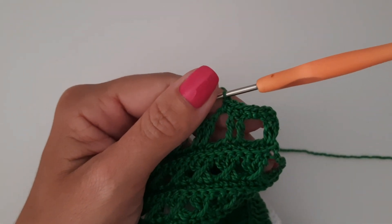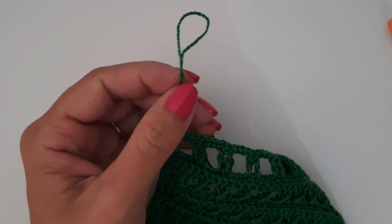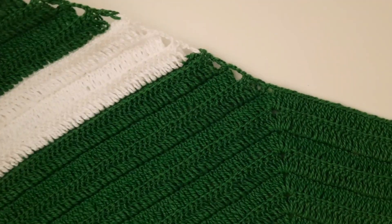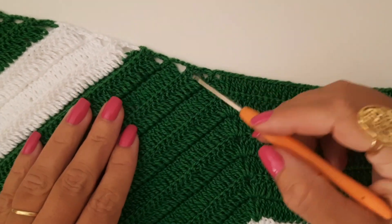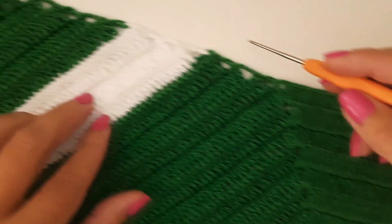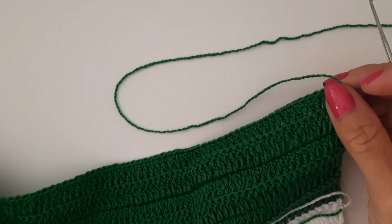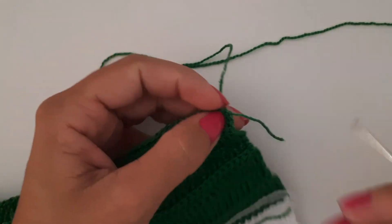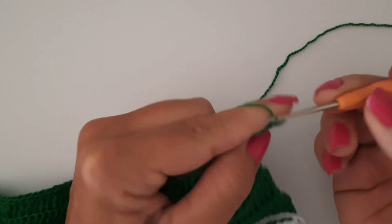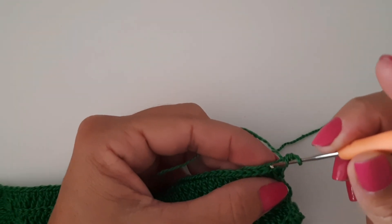Vou distribuindo os meus pontinhos baixos. Pronto — fiz o meu último pontinho. Aqui faço um ponto baixo, vou alongar o meu fio e vou arrematar. Depois fazemos o arremate. Agora a gente vai fazer tudo que fizemos desse lado, do outro lado também — trabalhando as faixas com a mesma quantidade. Fizemos três voltinhas, uma em ponto baixo, depois trocamos o fio branco e finalizamos com o fio verde. Tudo que fizemos desse lado, vamos fazer desse lado também. Vou somente iniciar com vocês — venho à lateral da cava, dei um nozinho no meu fio verde e faço três correntinhas pra iniciar a voltinha. Aproveito para arrematar esse fiozinho. Vou trabalhar pegando sempre na segunda alcinha.